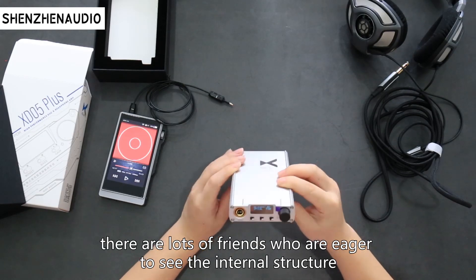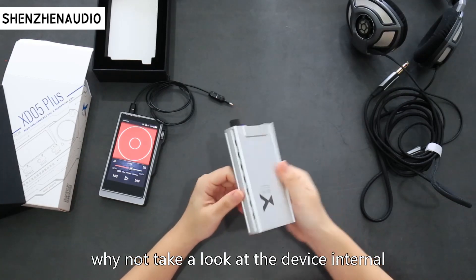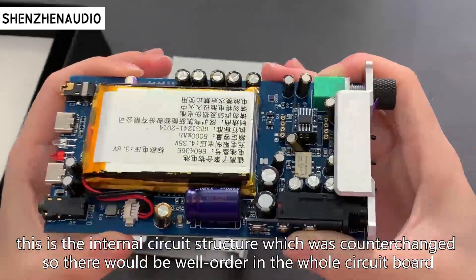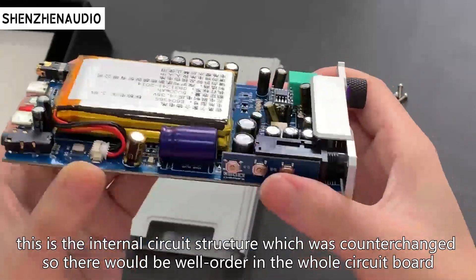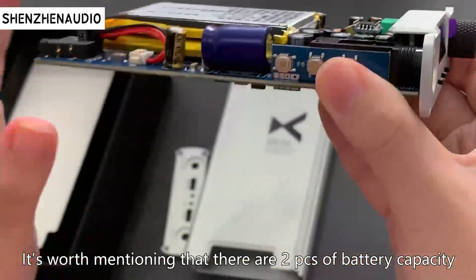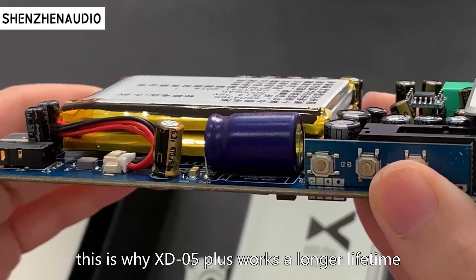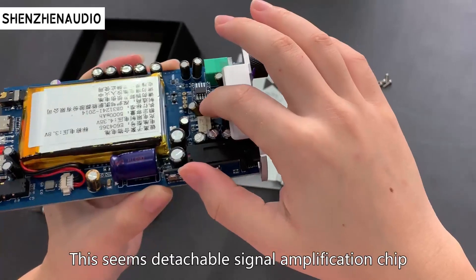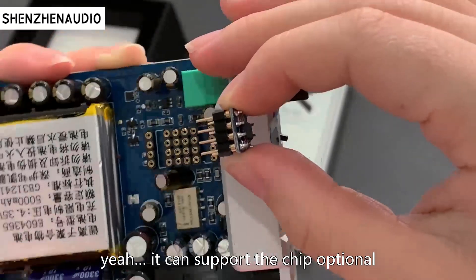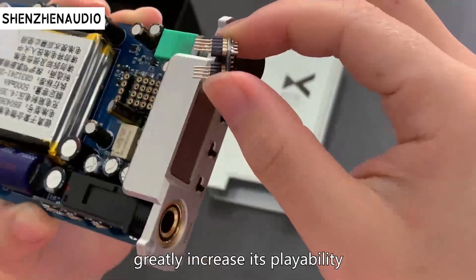There are lots of friends who are eager to see the internal structure — why not take a look at the device internals? This is the internal circuit structure. It's worth mentioning that there are two pieces of battery capacity, which is why the XD05 Plus has a longer battery lifetime. There is a detachable signal amplification chip. Let's try to remove it — yes, it can support chip options, one piece or two pieces, greatly increasing its playability.